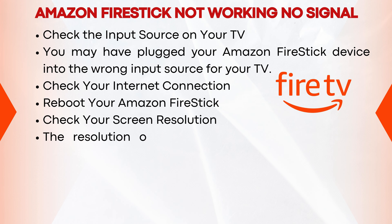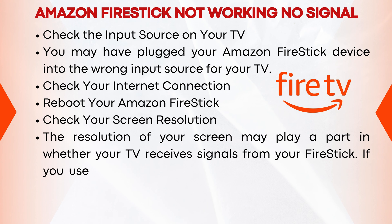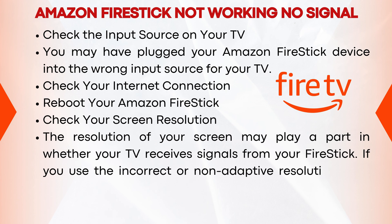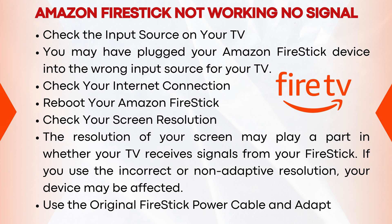The resolution of your screen may play a part in whether your TV receives signals from your Fire Stick. If you use the incorrect or non-adaptive resolution, your device may be affected. Use the original Fire Stick power cable and adapter.